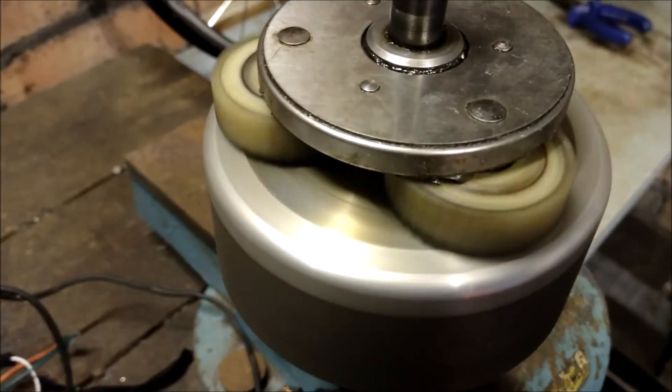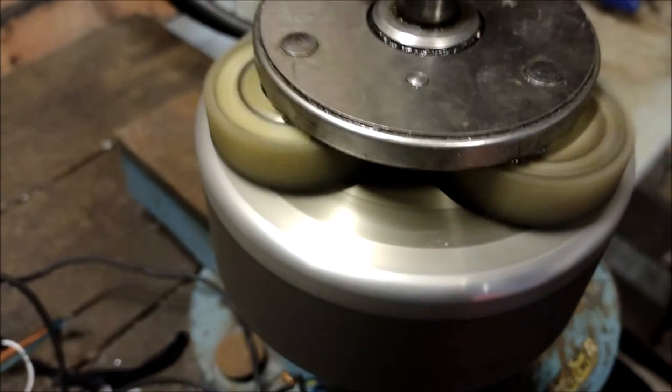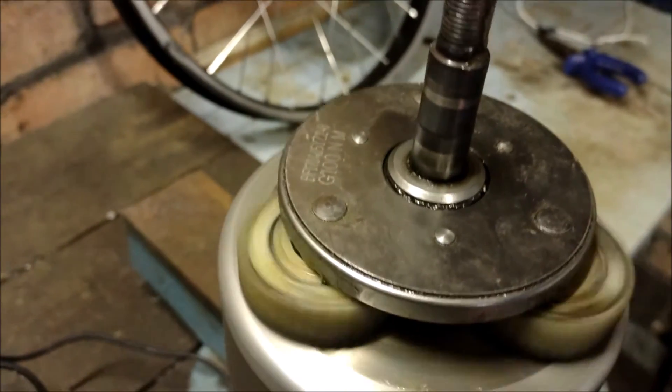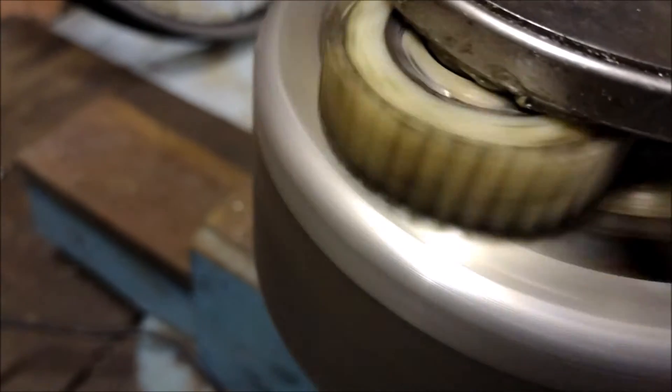I think what's happened is I've bent the main spindle, because it makes a sort of whoop whoop whoop noise when driving along at say 10 miles an hour. That speeds up to the point where you can't really hear it at around 25 miles an hour. I swapped out the clutch,